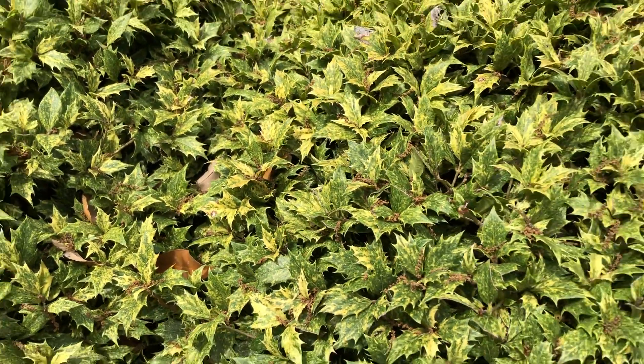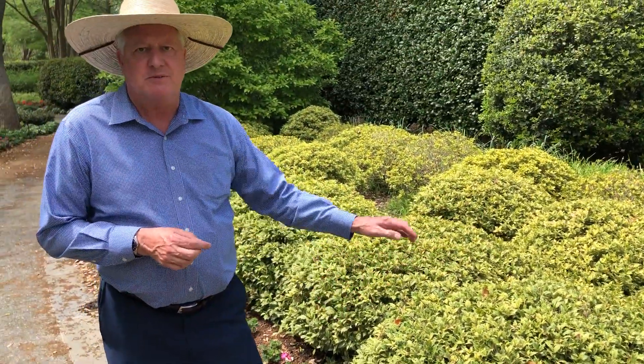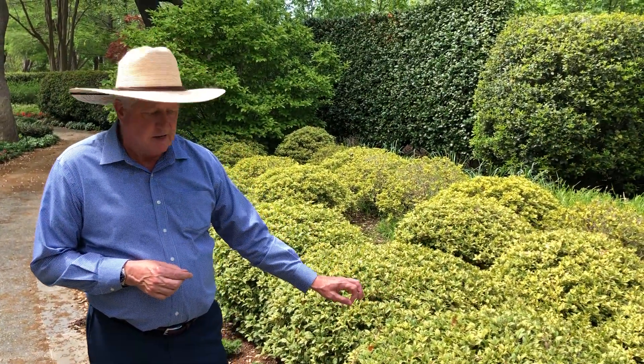It grows slow, so it's not going to get out of bounds where you use it. This is a whole mass planting here, but these can also be specimen plants. I've even seen these just in a large container and they look really great.